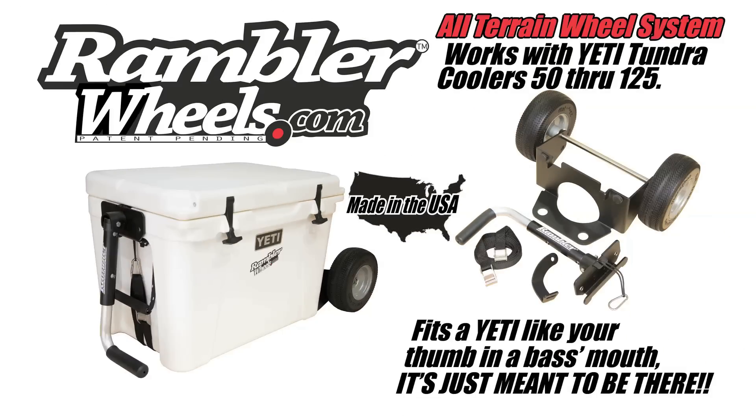The Rambler X2 is made in the USA of stainless steel and aluminum components and is secured to the cooler with super strong nylon straps. It works with the Yeti 50 through 125. Get yours today at RamblerWheels.com.